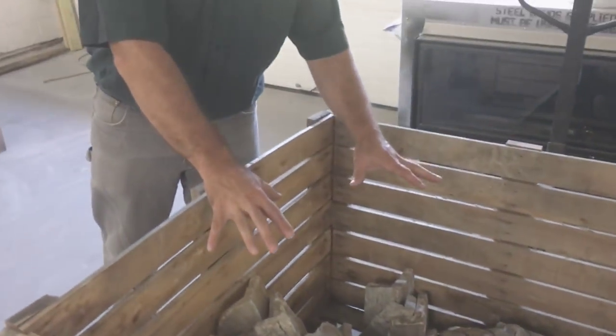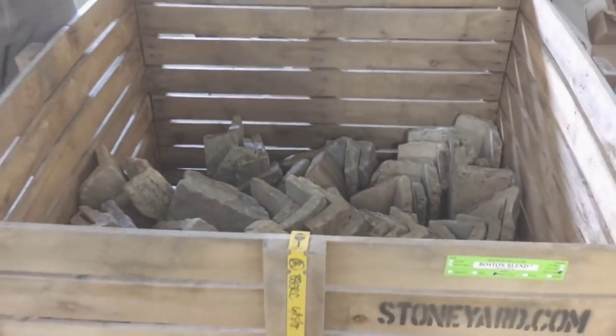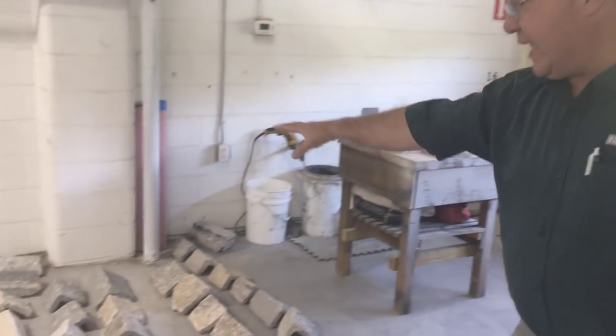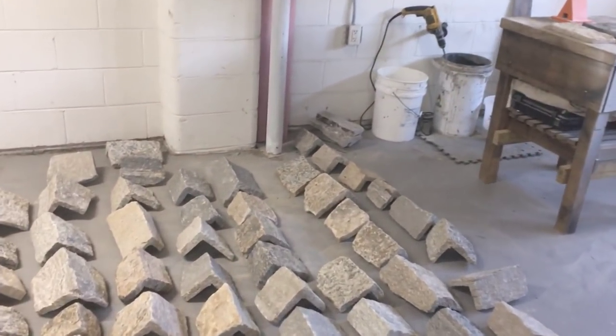So we have our corners. This is our whole palette. We need about 40 feet of corners to do that job inside. So we carefully selected out the corners.